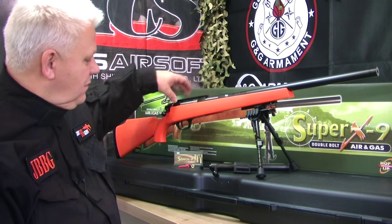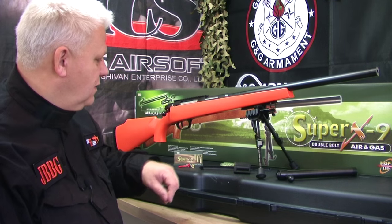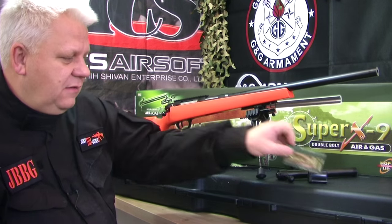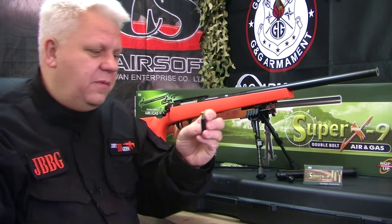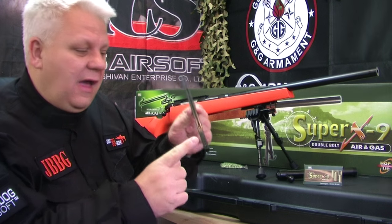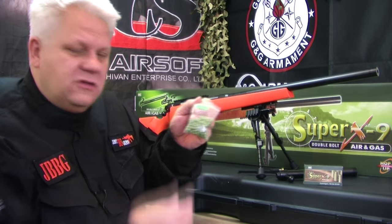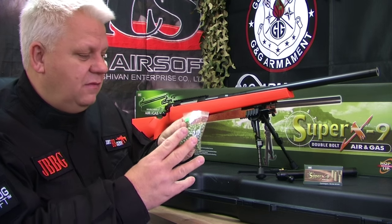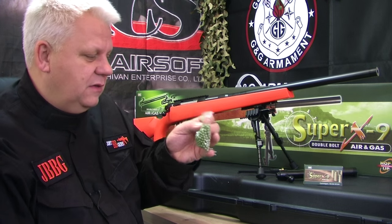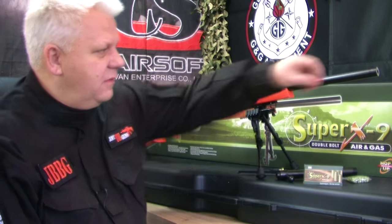You get the gas bolt in the gun and a spring bolt that you can swap in to use it as a normal spring airsoft rifle. It comes with a rotating magazine, shells for the magazine, and what they call a metal or brass shell — a conversion piece that goes inside when using the side magazine and also when using the gas bolt. It comes with 0.25 gram green sniper BBs, recommended for this gun. You can use 0.20 gram but 0.25 and up to 0.35 gram BBs are recommended, with 0.35 being the max.